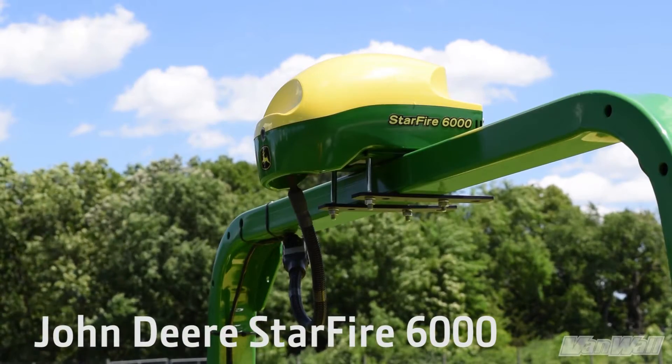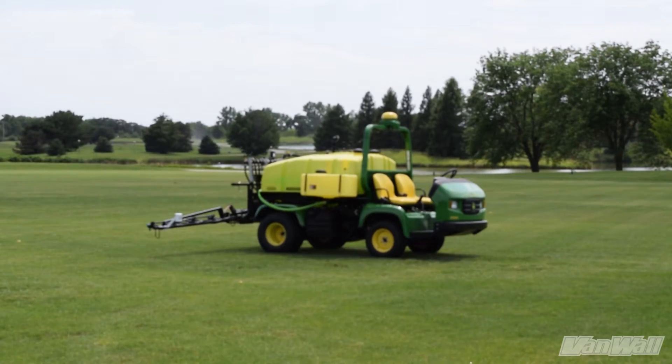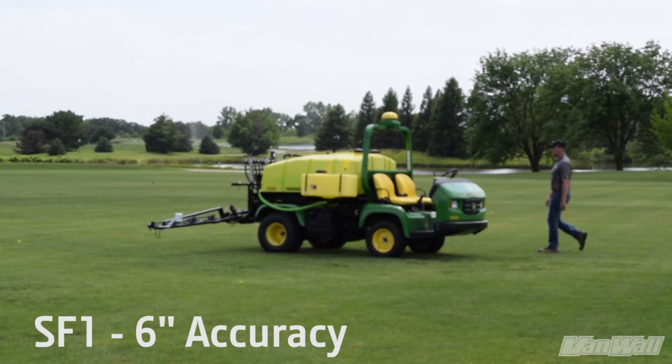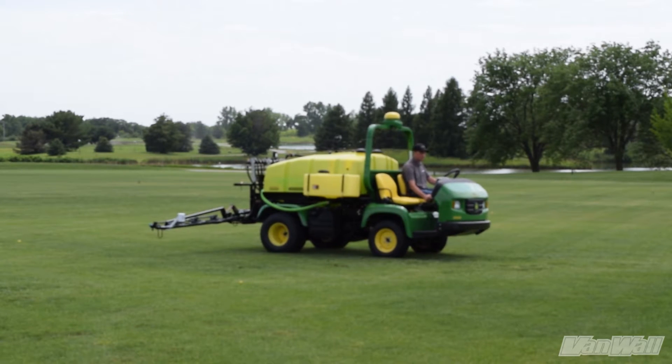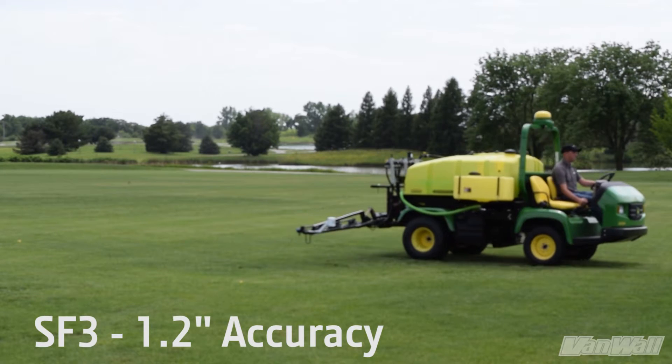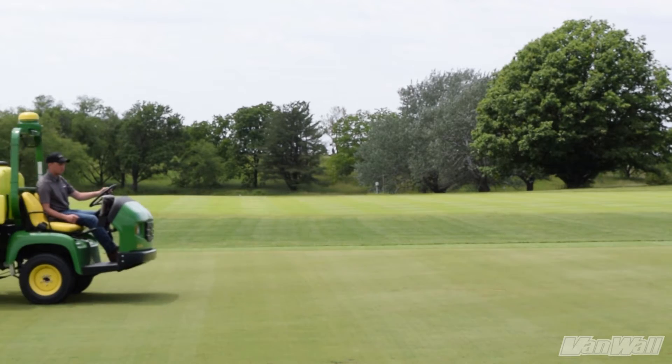Next, we have the John Deere Starfire 6000 GPS Receiver, which provides accurate positioning of the machine. There are three levels of accuracy this GPS receiver offers. The first is the SF1 signal level, which provides 6-inch accuracy with 15 minutes of repeatability and comes in the standard package. The second is the SF3 signal level, which provides 1.2 inches accuracy and is repeatable for 9 months.